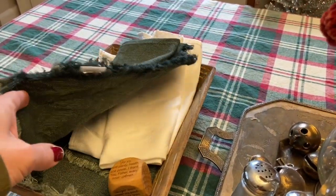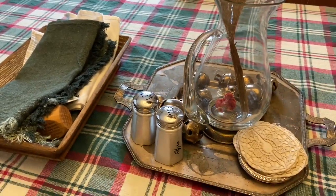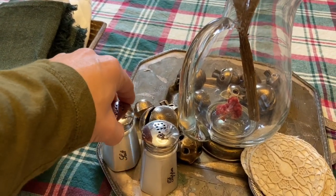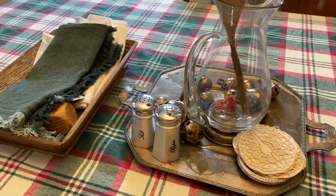Some napkins — I picked those up at Target this year. They were Joanna Gaines. And then these salt and pepper shakers are a Christmas gift. They are from Pottery Barn and I have I think two other pieces from this collection, so I asked for those.